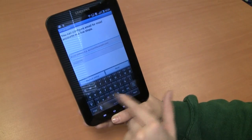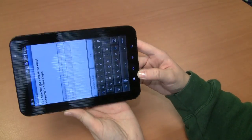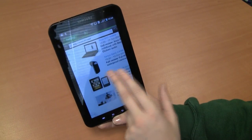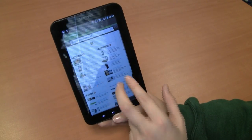Number four, get rid of the Samsung keyboard and swap it for something like Smart Keyboard Pro. Number five, dump the browser — get rid of the onboard browser and get something similar to Dolphin HD.